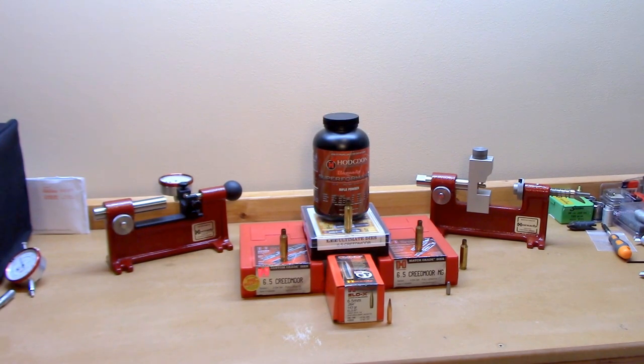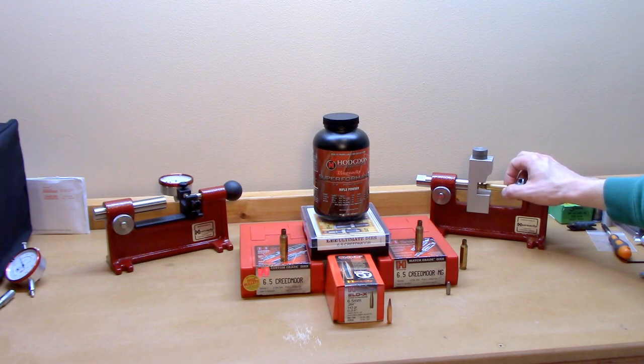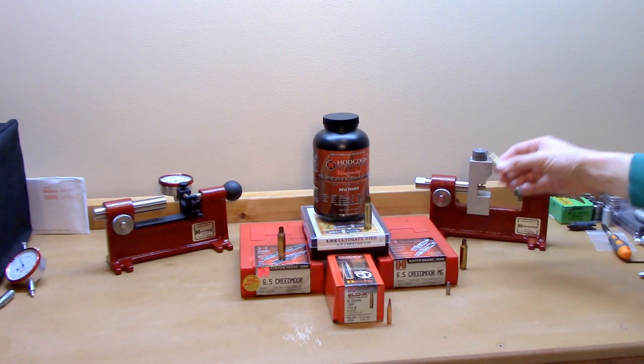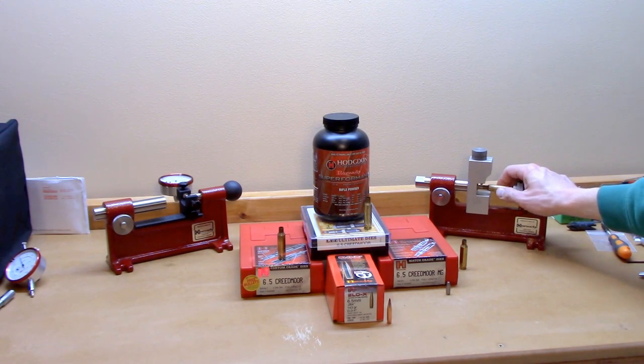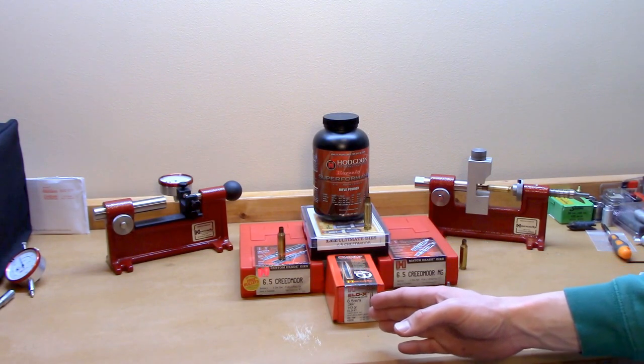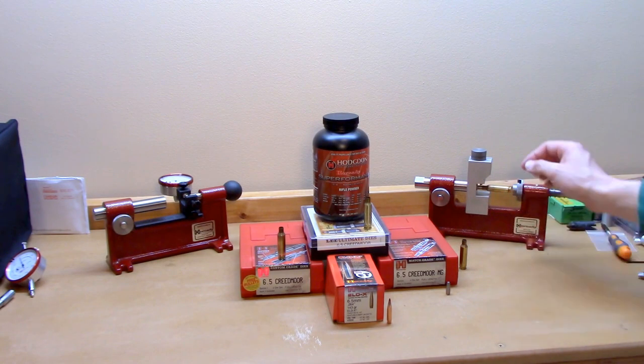So the next step was to start playing with the neck trimmer on the bench. After getting some brass, depriming it, cleaning it, and resizing it, I figured out that each of these three die sets actually gives you a fairly significantly different neck tension on the projectile after sizing. This wasn't obvious until I put it on the mandrel on the neck turner. The Lee die — you can see there's significant play on the mandrel when it goes on. The custom grade die set won't even start on there — I can barely get it centered. The match grade die I can get to start, but it's very stiff. So the custom die had the most neck tension, the match grade die with the 288 bushing had middle neck tension, and the Lee die set had the least neck tension.